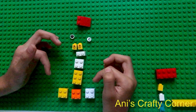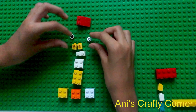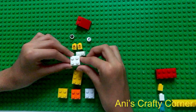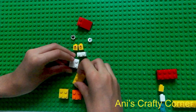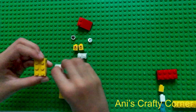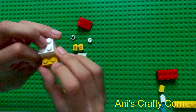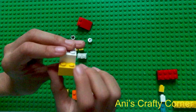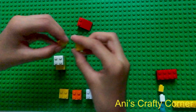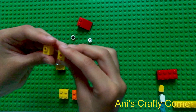We are going to start by making the head and the body — the head first, then connect it with the body. We are going to take our six-knob yellow piece and put this four-knob piece on top of it like this, but make sure you leave two knobs hanging out in the front to be the beak.